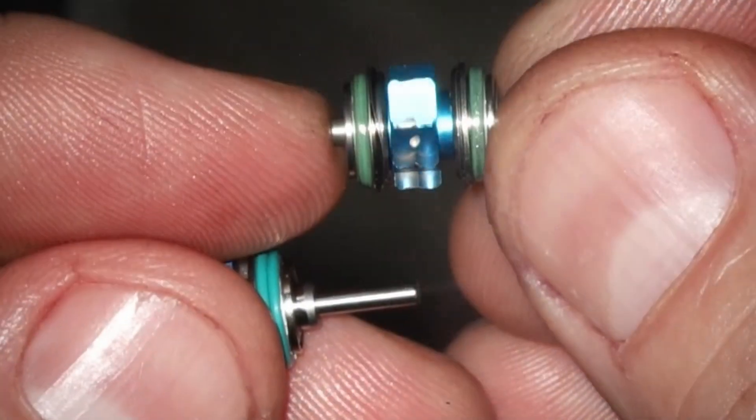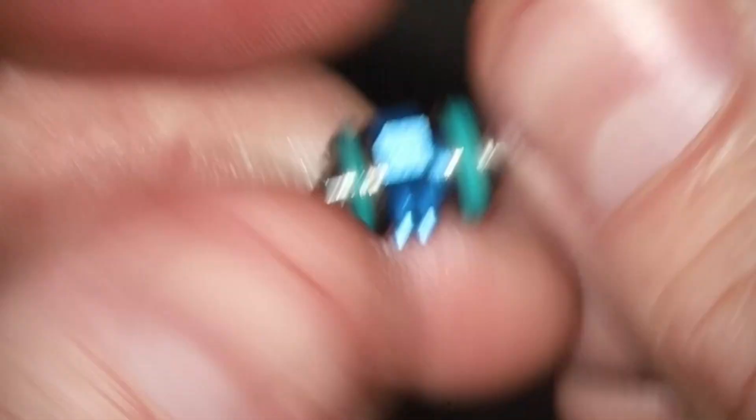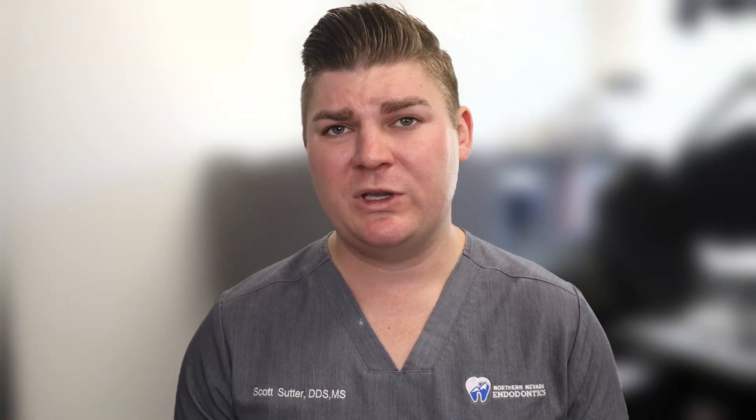This turbine has had a lot of wear on the individual veins, so that is why it was no longer spinning or keeping torque when I was working on patients. Compare that to a new one. You will sometimes see that the bearings have broken or that a vein is missing from the turbine. Regardless, these are all signs that you need to replace the turbine.